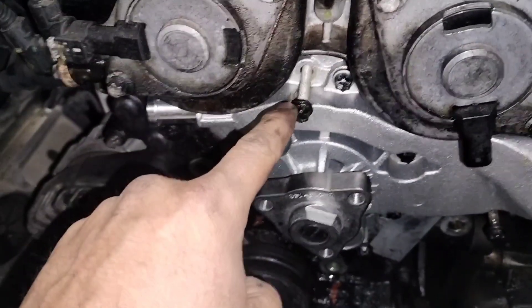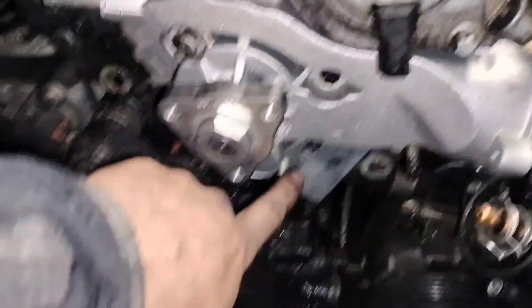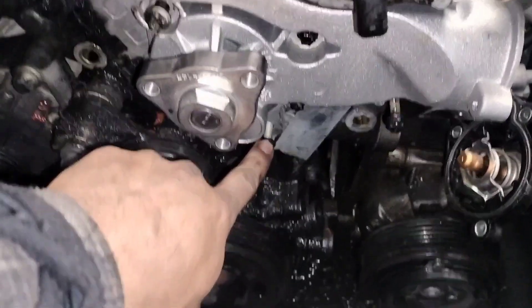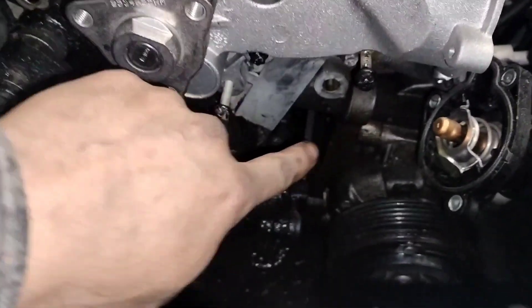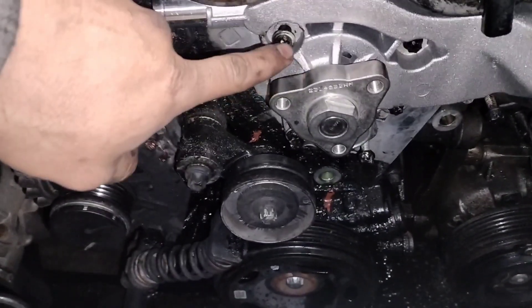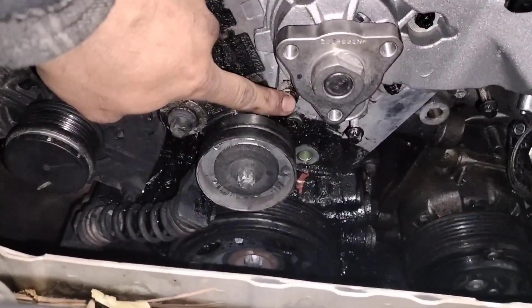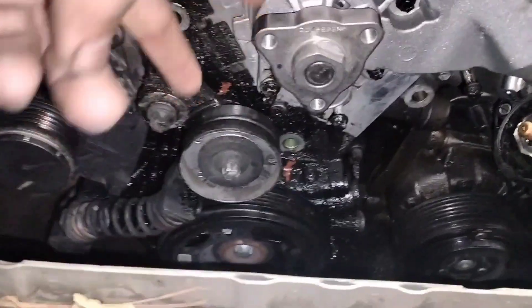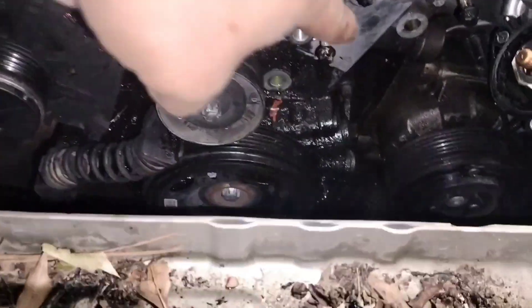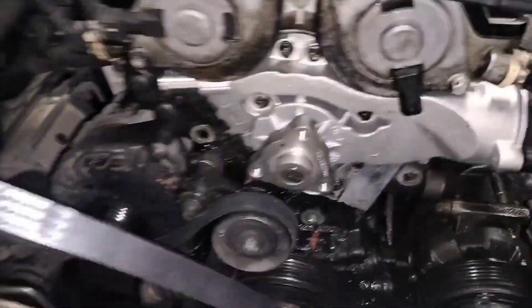I wanted to keep you updated on the bolts. The longer bolts are the ones that are fully threaded — there are three of them, positioned here, here, and here. The other two are bigger bolts but only have about a quarter of their length threaded. One is here and one is next to the bottom. So there are two large partially-threaded bolts and three fully-threaded bolts. I've already shown you where they go — hope this helps.